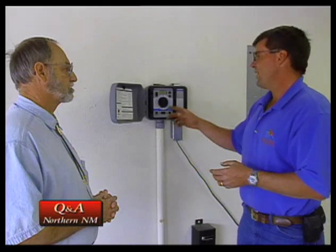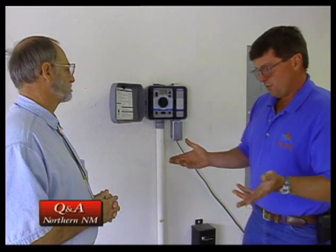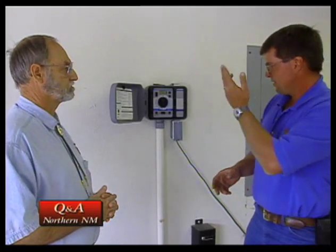There are other controllers on the market available for homeowners that have what's called a two-minute test, where you turn the dial and push another button, and each zone will run for two minutes — that's a good way to do it as well. And what do we look for when we've done this? Well, the system's on now. Let's go ahead and take a look outside and see what we've got.